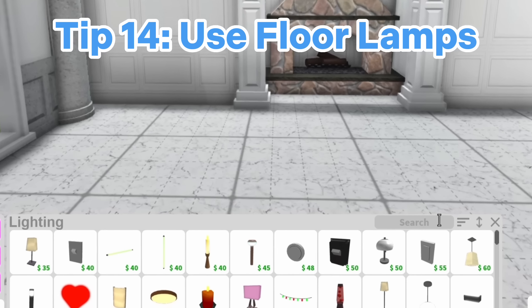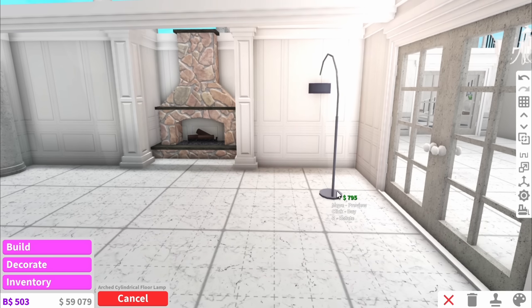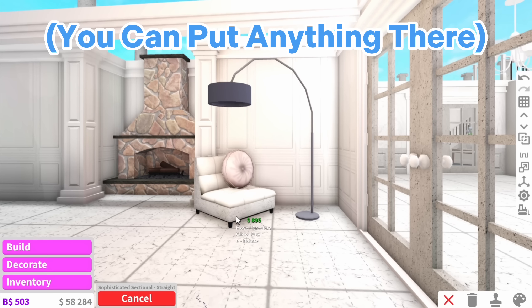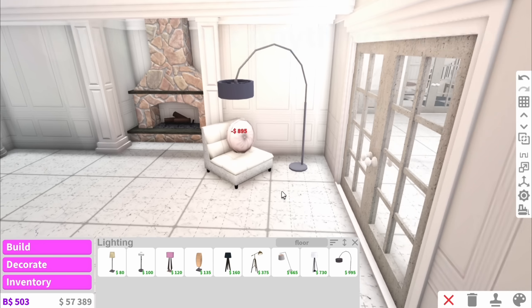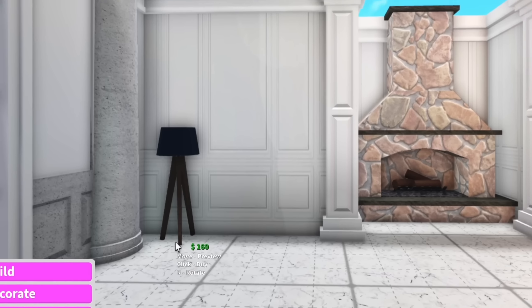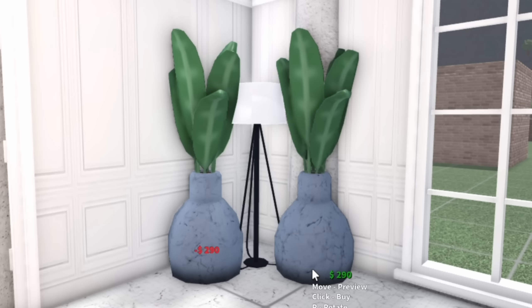The next thing you can do to fill space is use floor lamps. This floor lamp over here actually takes up such a large amount of space. You'd have to add a chair or something underneath it, but just like that we've taken up four by four just with this lamp alone. You can also add some in other corners along with some plants and that is going to look really nice.